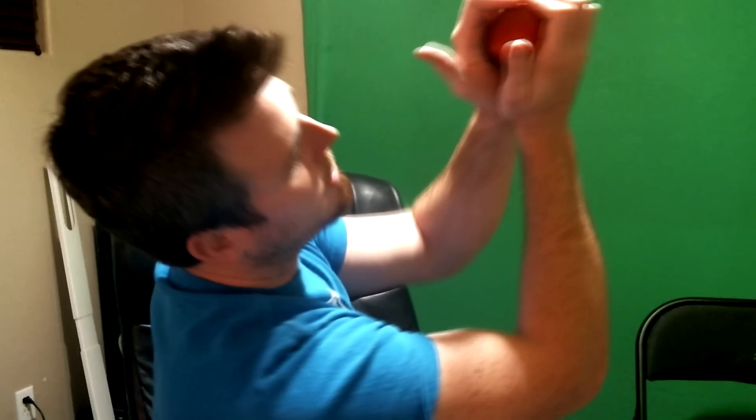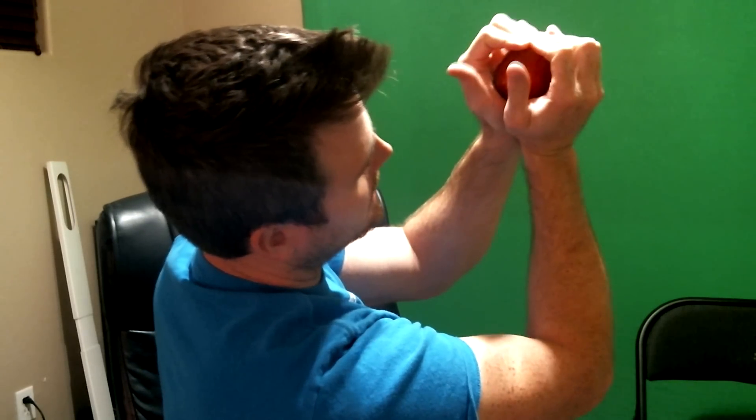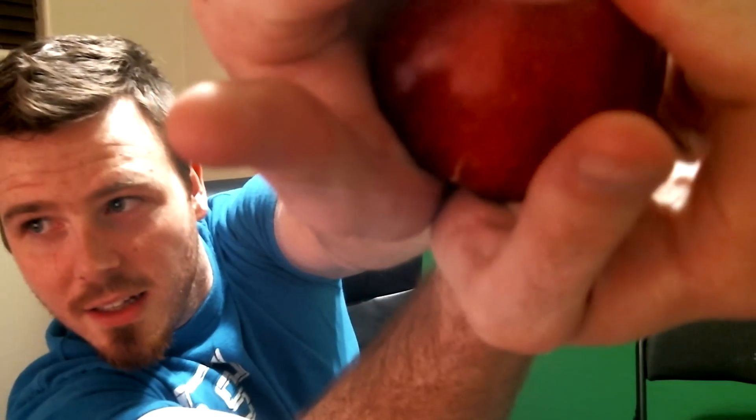Put it in your hands like so, put your arms together, basically use the friction — see, it's starting to crack. Boom — broken in half! Man, these apples are a bit mealy, I don't like it. But anyway, that's all you have to do.